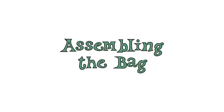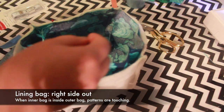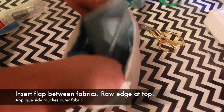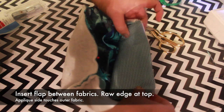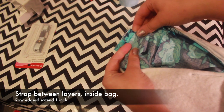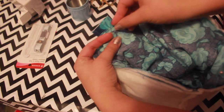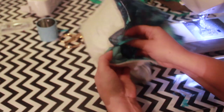Now it's time to put it all together. The outer bag should be inside out with the batting showing; the lining bag should be right side out. When you put the lining bag inside the outer bag, the right sides of both bags will be touching. Insert the bag flap between the two fabric layers — the applique side should be touching the outer fabric. Extend the edge of the flap about a quarter inch past the edge of the bag for extra durability. The strap also needs to go between the fabric layers, with the ends protruding about one inch for durability. Pin the remaining edges, aligning them evenly, and sew around the bag with a quarter inch seam, leaving a three inch hole in the center front for turning.